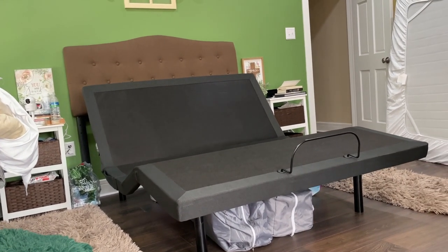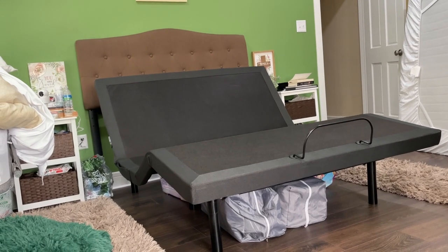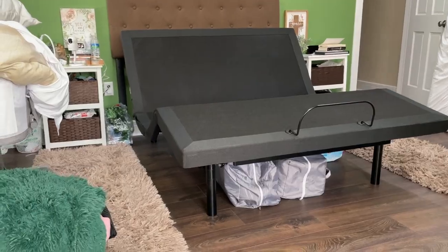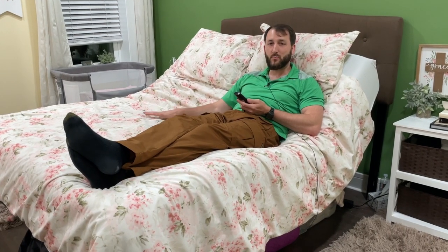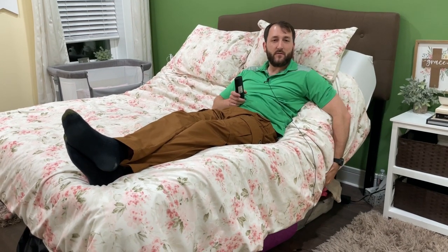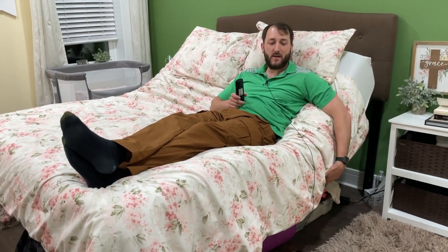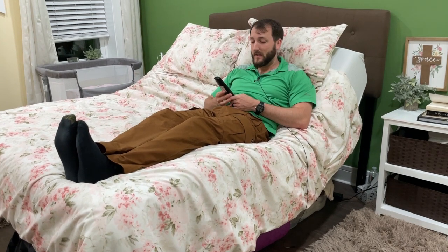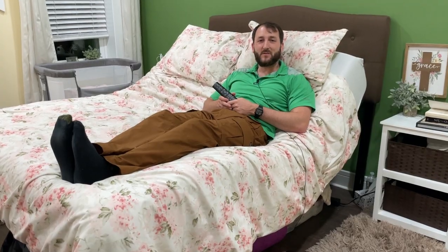We have the queen size bed frame — it comes in multiple sizes. Something to take note of is that you have to have a foam type mattress; this does not work with a spring mattress. And sometimes even with a foam mattress you might get a few gaps in between the base and your bed, but as you're lying down those gaps should go down a little bit. Overall, this bed frame from Lazy ZZ seems like a high quality product that we can recommend. Thanks so much for watching.